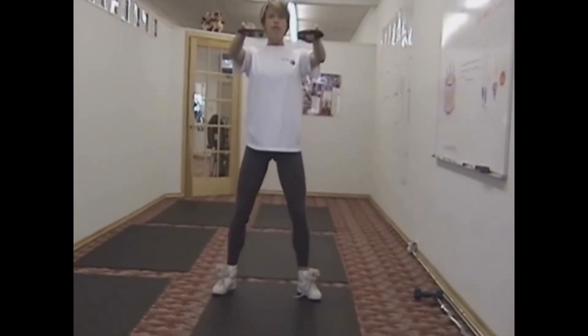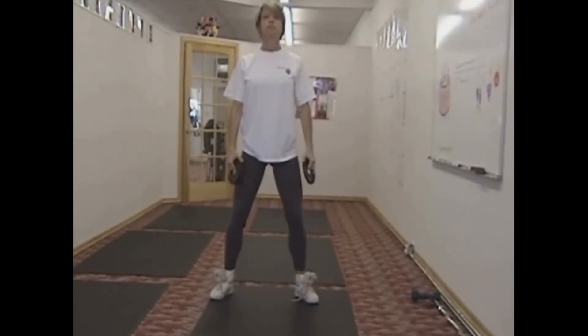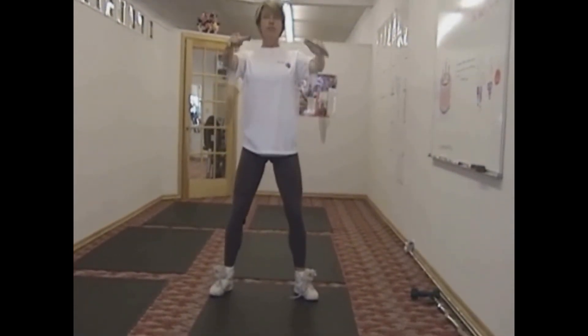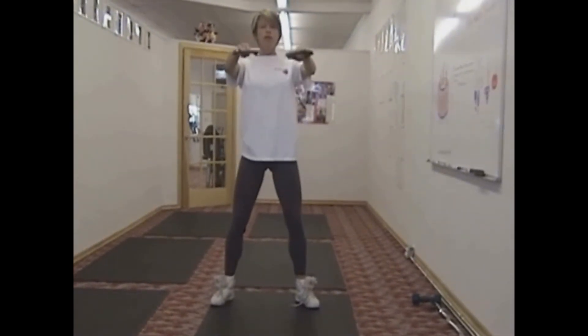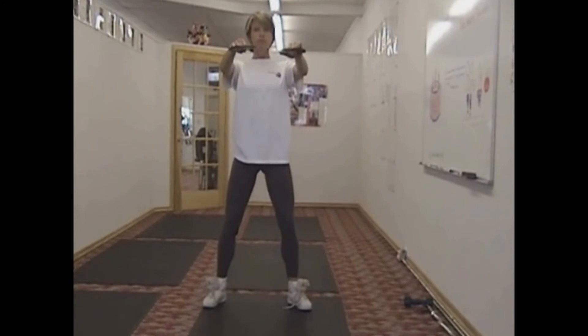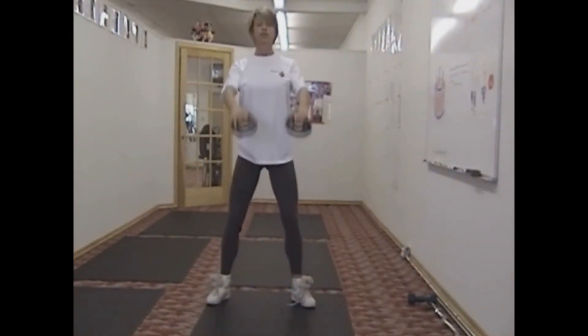Once you start burning with this movement, you can come to the side. This will take off the pressure for a couple of seconds. Once you feel like the pressure is gone and you're not burning anymore, then come back to the front. This works the front of the shoulders.